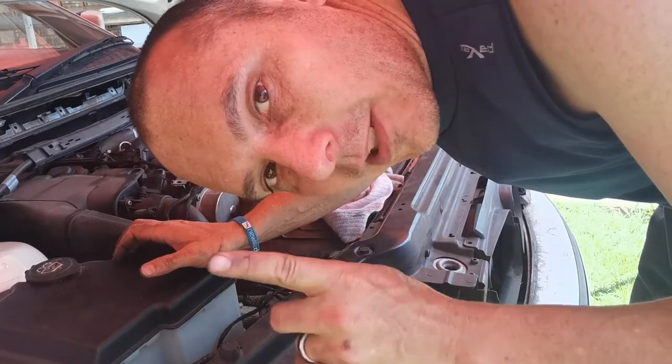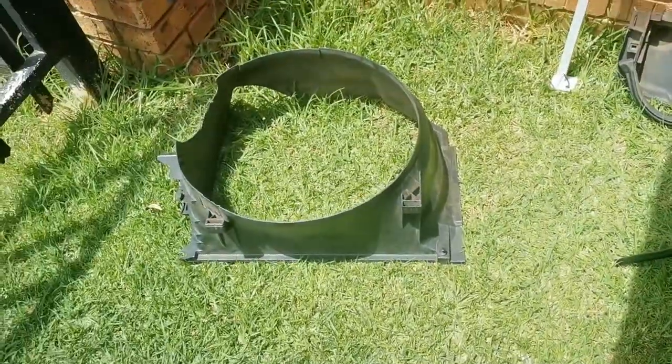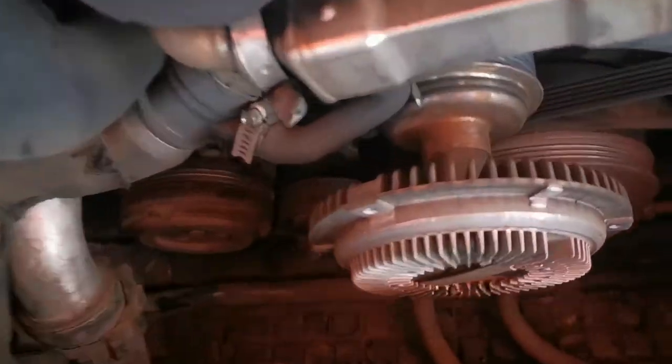I found the aircon belt — it just climbed off the pulley, it's not broken. I think the tension was too loose, that's why it came off. Unfortunately I cannot get the scoop off yet, so I'm still trying to get that scoop off. Once I can get the scoop and the fan out, I can quickly sort out the aircon belt. Success — there's the scoop.